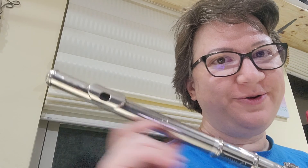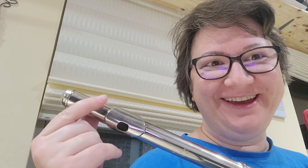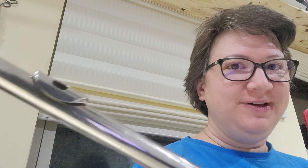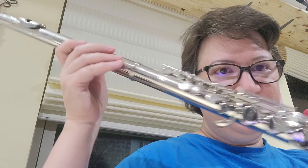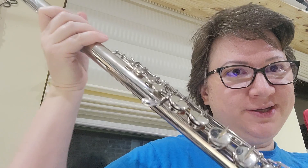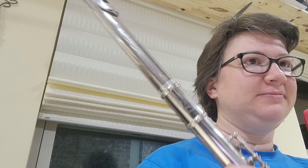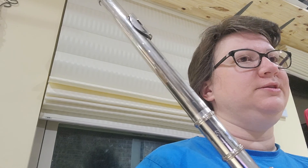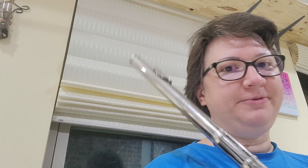I just got a new head cork for this finally — it came after two or three weeks of delays. This is the alto flute I've been working on, and since it works I've been playing it. I've been trying this little piece, so I'll play a little bit of it.